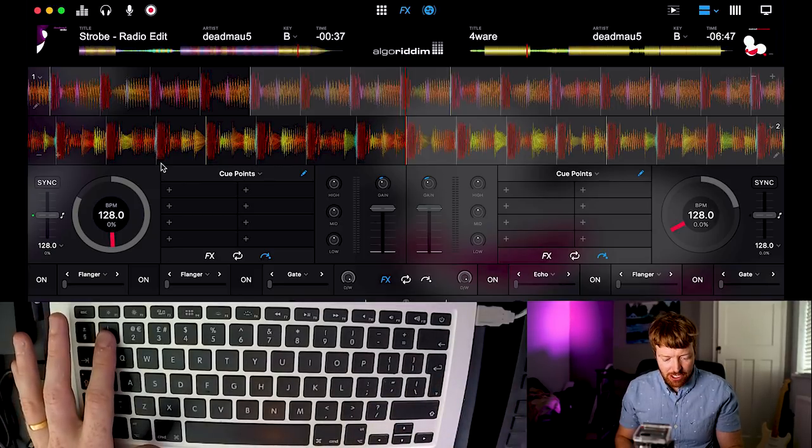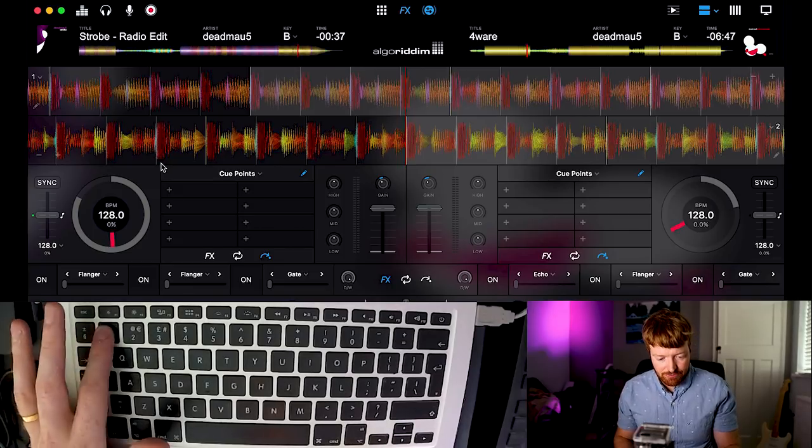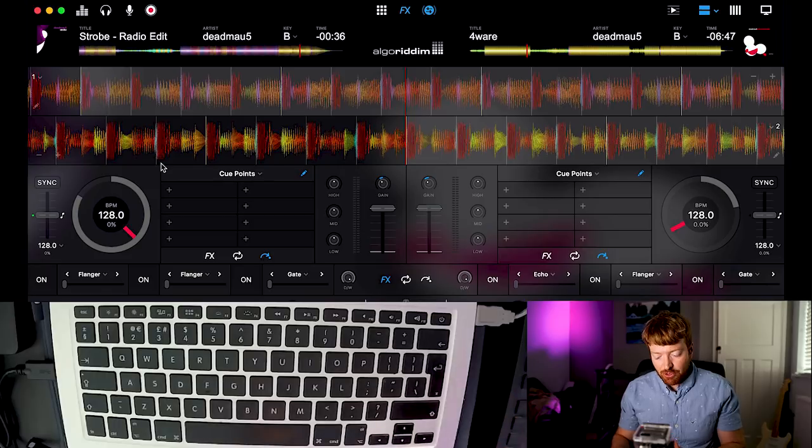Number one will start and stop track A, the left hand deck. Zero will do the same for the right hand deck.